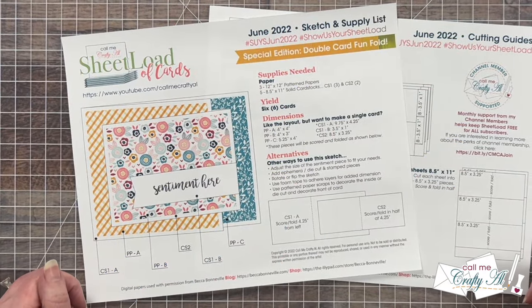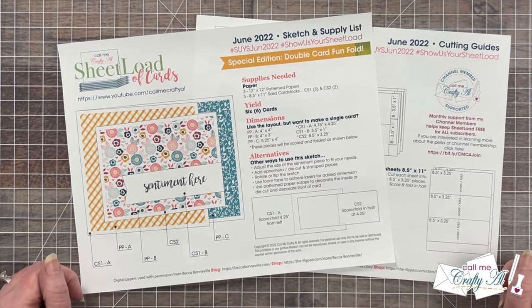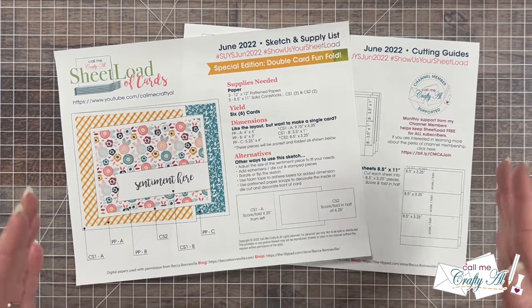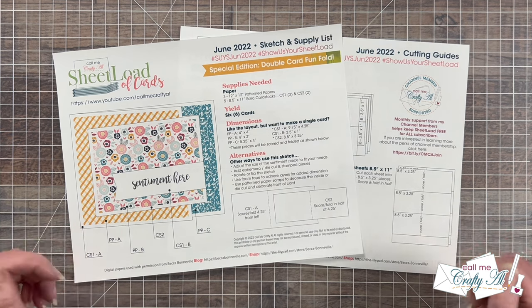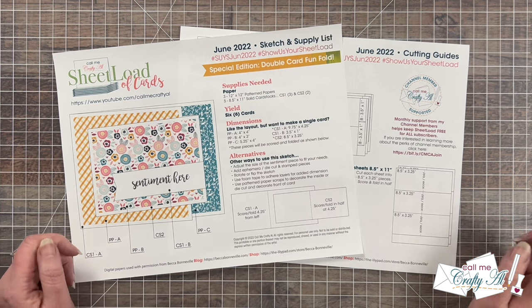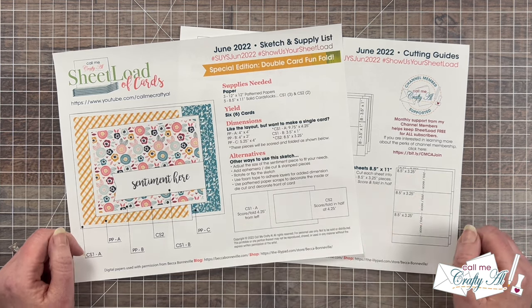For today's video I'm going to be using the June 2022 sheet load of cards, which was a special edition double card fun fold — or you might know it as a joy fold. This printable, if you follow the sketch and supply list and cutting guides, is going to yield you six fun fold cards with just three pieces of 12 by 12 pattern paper and five pieces of card stock.